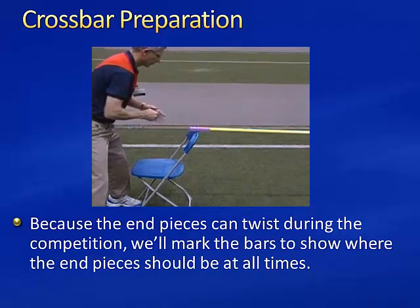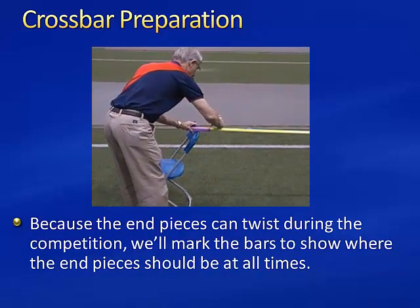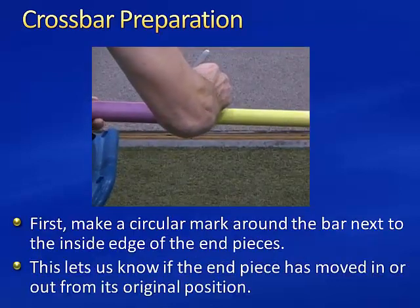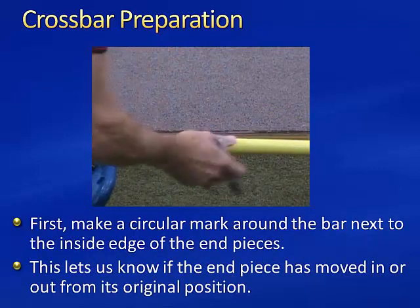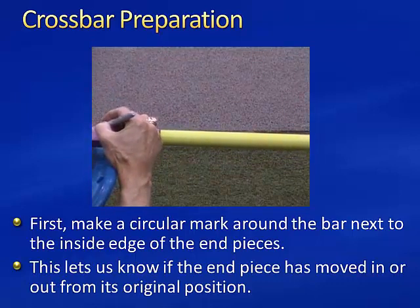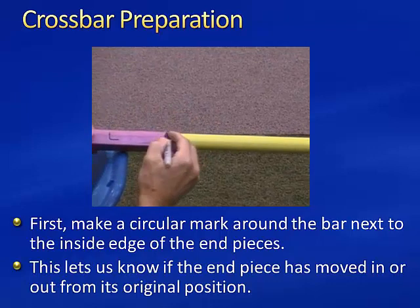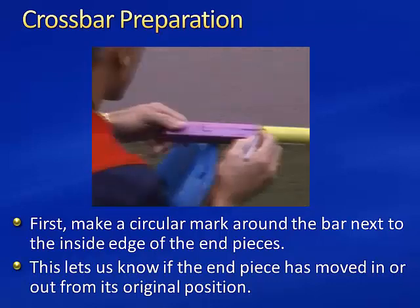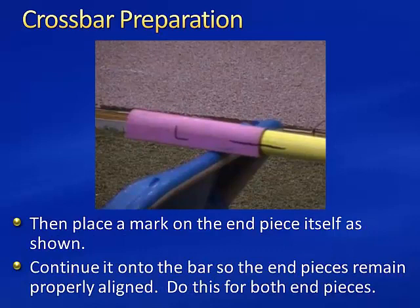Because the end pieces can twist during the competition, we'll mark the bars to show where the end pieces should be at all times. First, we make a circular mark around the bar next to the inside edge of the end pieces. This lets us know if the end piece has moved in or out from its original position. Then, we place a mark on the end piece itself and continue it onto the bar so we can keep the end pieces properly aligned.